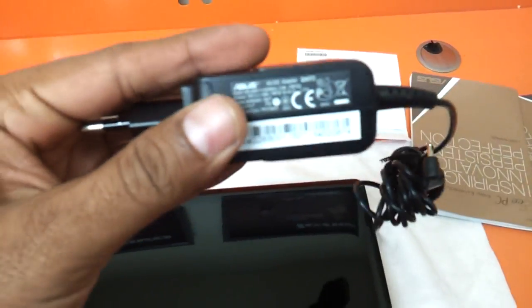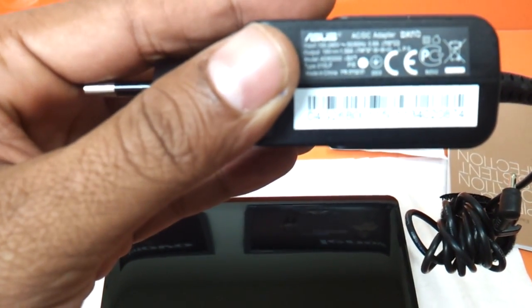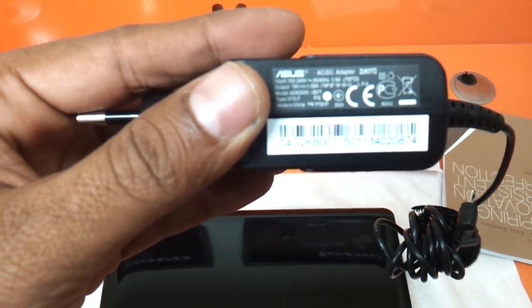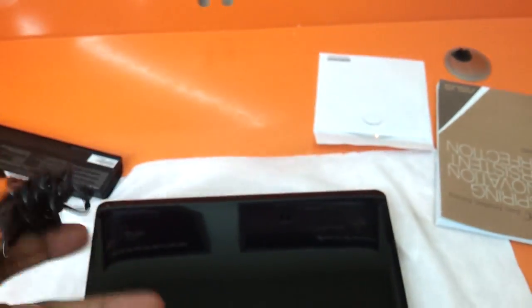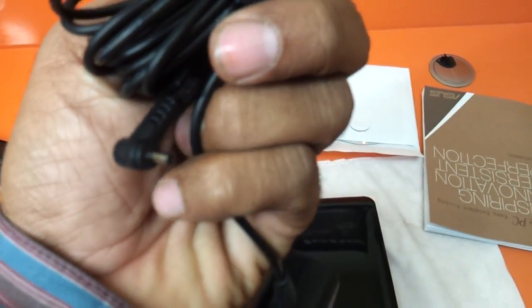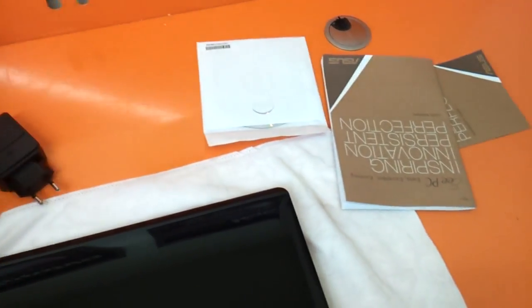We have the adapter here. It's an adapter with 1.58 Ampere and 19V output. Standard 100V to 240V input is sufficient for this. The pin is the customary ASUS netbook pin — a very small thin pin that these netbooks come along with.